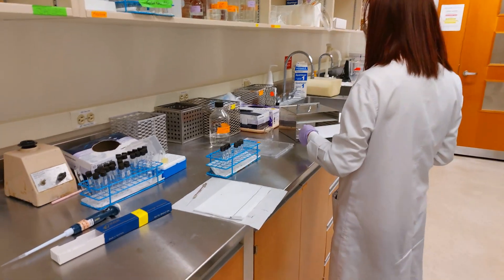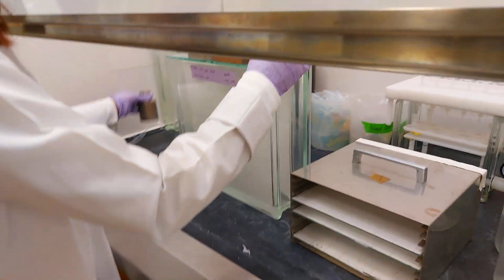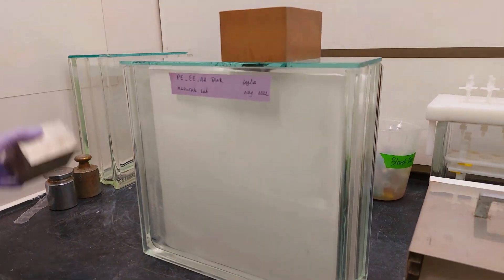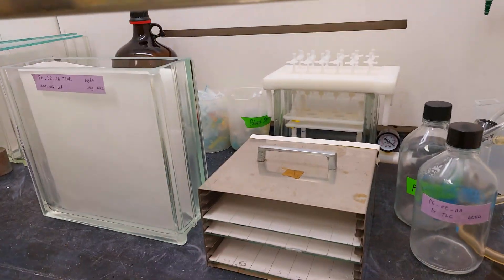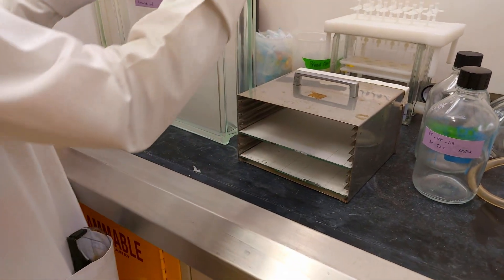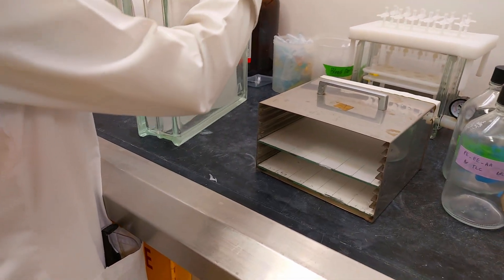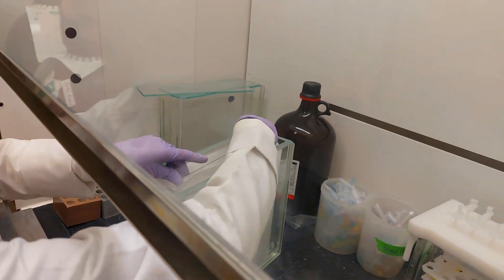Now we need to put the plates in the separation tank. This tank is what's going to separate all of the lipids. Normally the tank needs to be ready at least an hour before you start. The solvent system is petroleum ether, diethyl ether, and acetic acid — this combination is what separates the lipids. Gradually place the plates in there and then cover it.